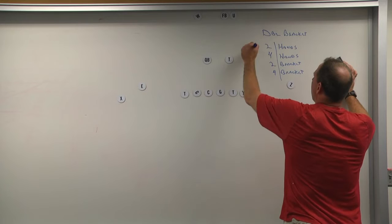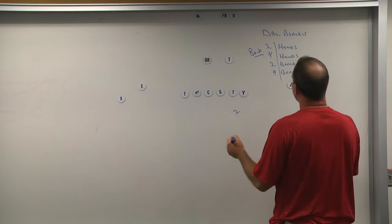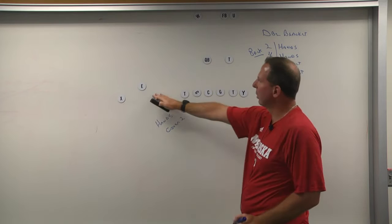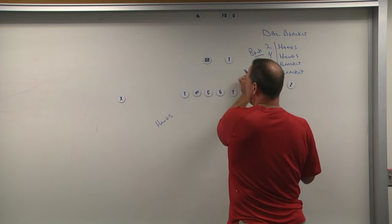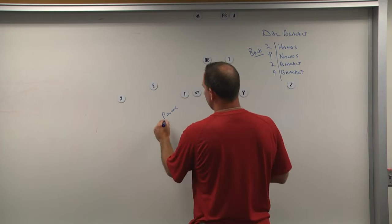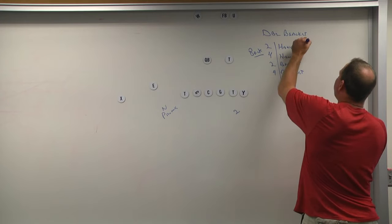The first part of the call is what we're doing to the side of the back. So in this case, if we called two hands, we're playing cover two to this side, and we would be playing hands over here. Hands is like cover two if it's a single-width set. The first call is to the side of the back; the second side is away from the back.